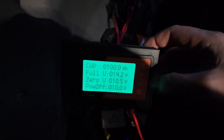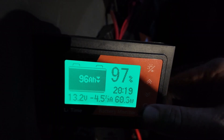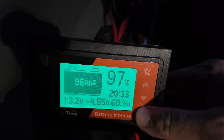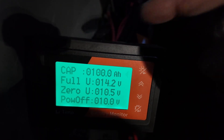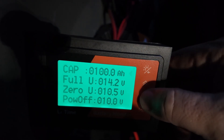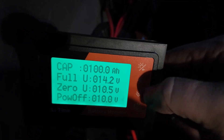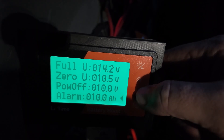The settings all came right back. We'll go back into the settings mode to show you guys how you can adjust some of these — you press and hold this button. You got your capacity, your full, your low, your power off. Yeah, it's all super easy.